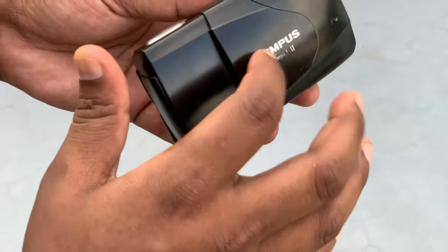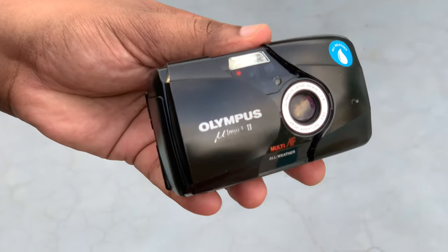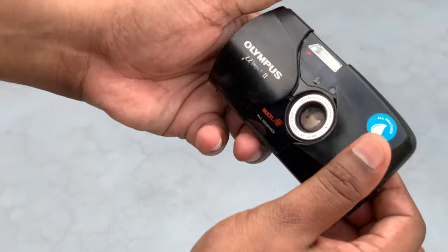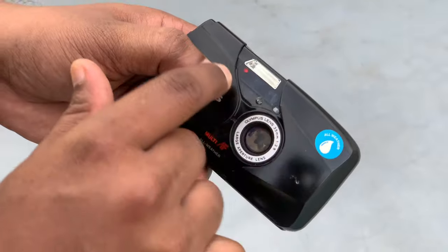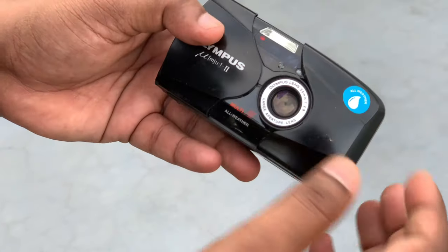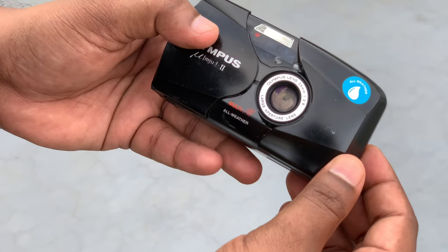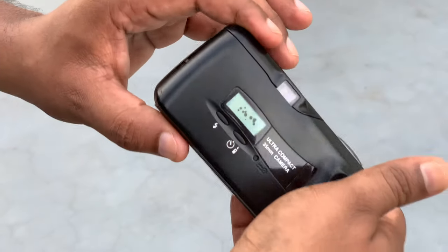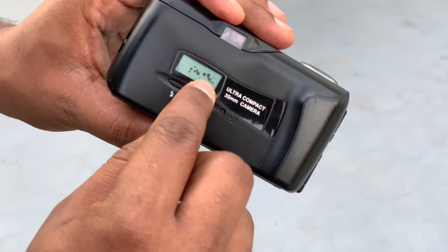This is the shutter. If you look at the camera, there's a flash and an indicator light. The lens is from Olympus — it's 35mm. It's a large aperture lens, done with this lens. There's a notification here.